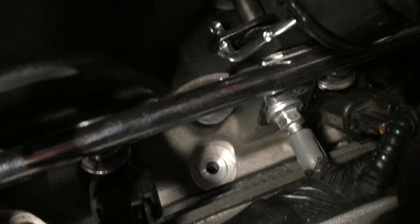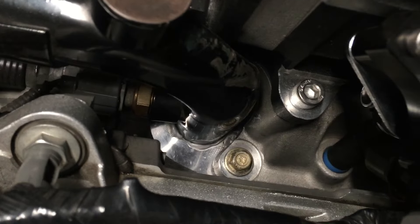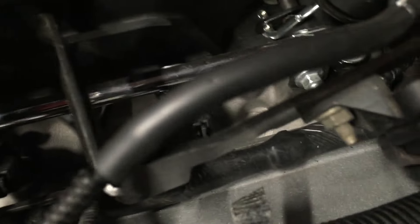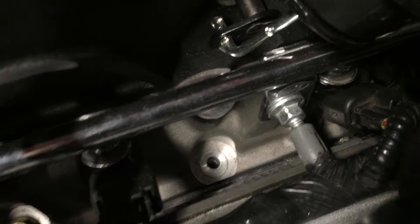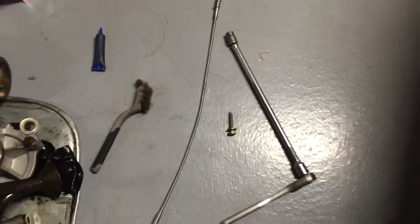I was so scared of over-torquing those bolts because people snap and strip them so easily. I had them snug but every time I drove the car they'd come loose. So I decided to take them out one by one, put Loctite on each one, and put them back in. I've heard of people having boost leaks because these were snugged down wrong and the gaskets weren't lined up right. I wanted to make sure everything was perfect for this dyno appointment.